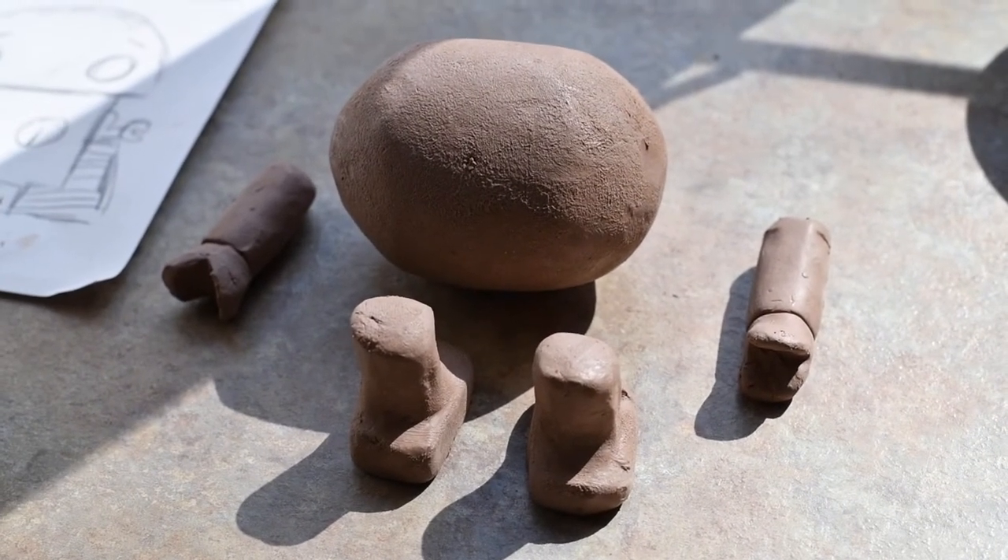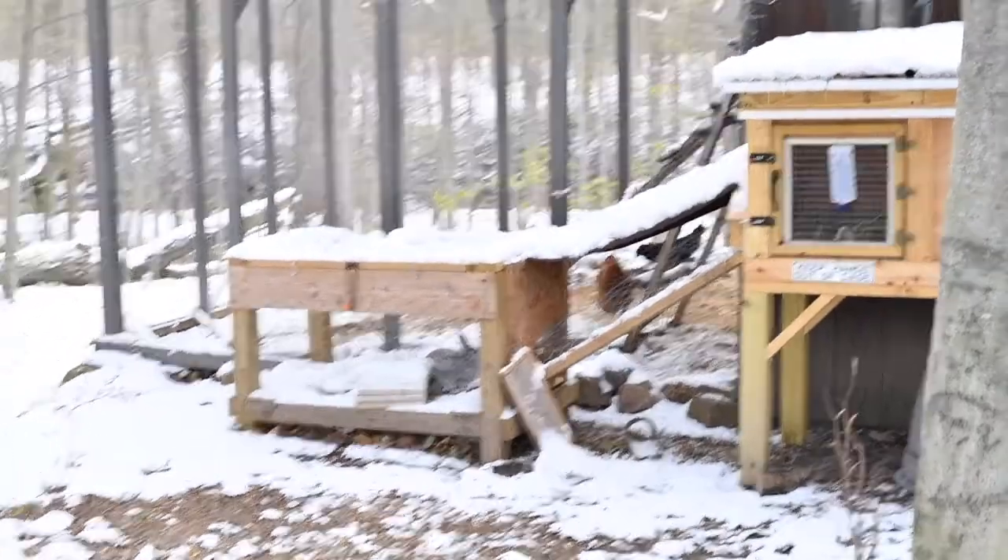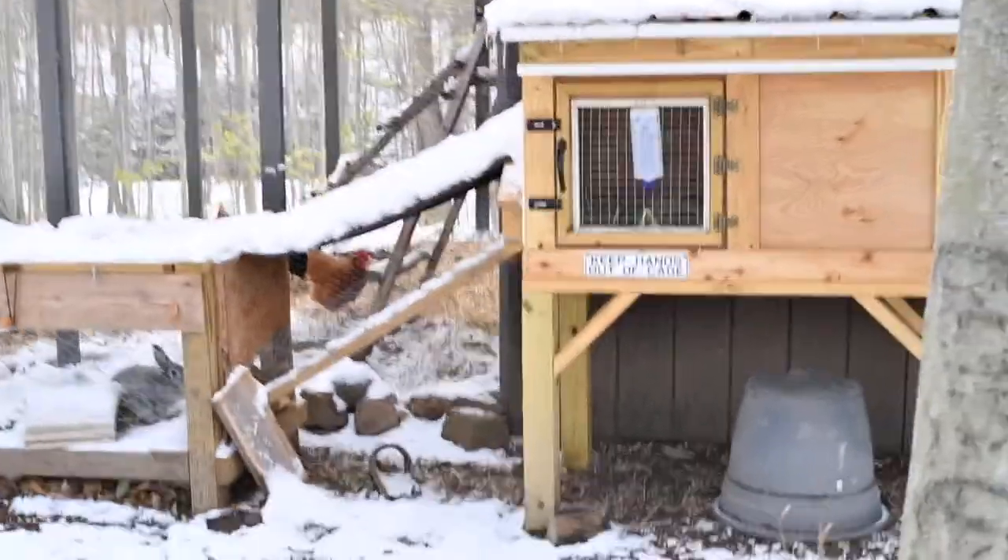Everything's done. I'm going to let it sit for a bit so it can dry. I'm going to let the clay stiffen up for about an hour.